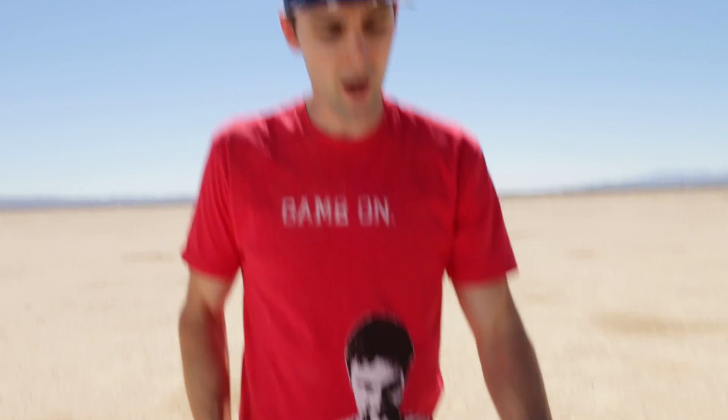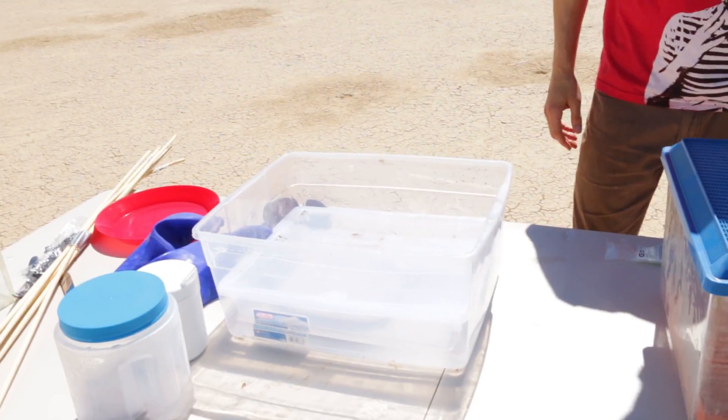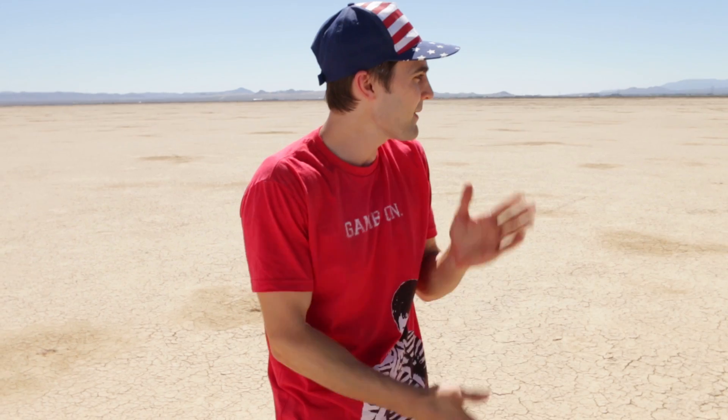We're going to do a couple of tests before we drop this mother load, because I want to get a feel for exactly how explosive it is. We'll fill this up with water, do a couple tests to see what happens, then put it in a big tub for the most explosive play button ever. Safety is the number one priority on this shoot — for real.